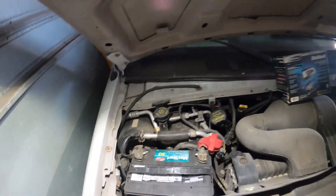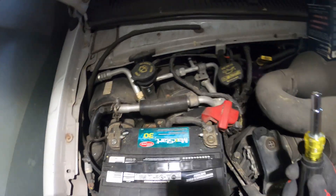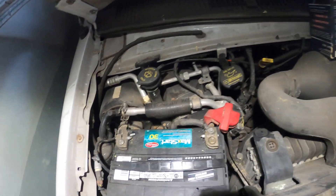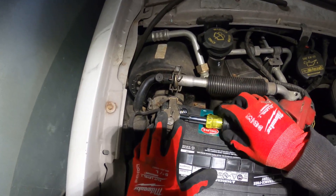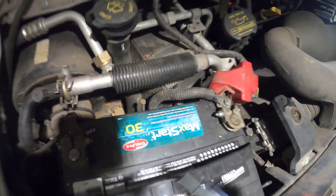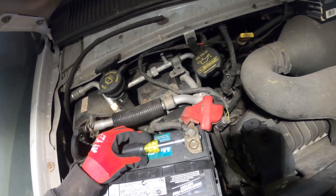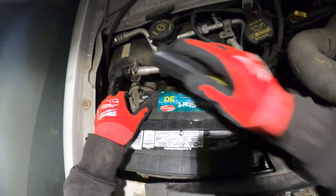This is the Klein Tools 11-in-1. This is actually a 5/16 nut, so instead of grabbing out my socket set, we're going to get away with this one. We'll just loosen up this nut and loosen up this nut.